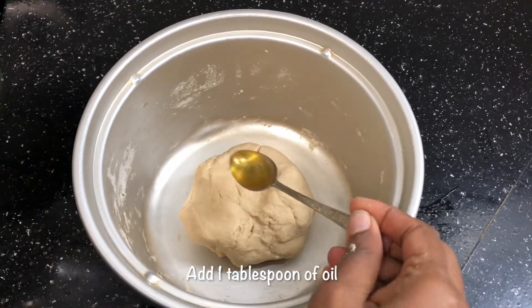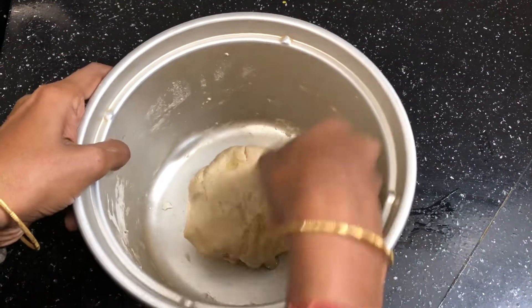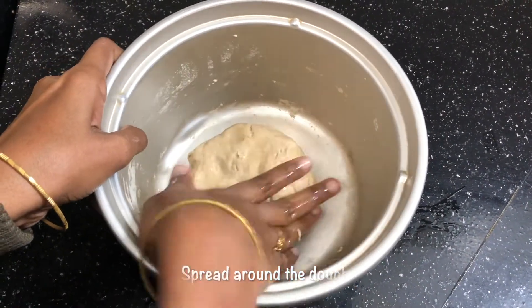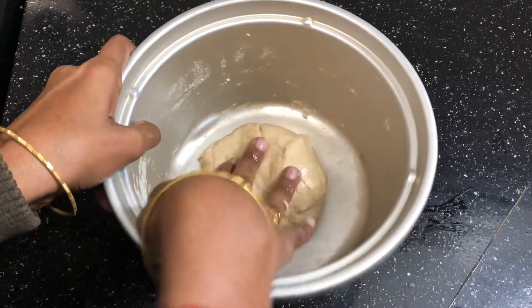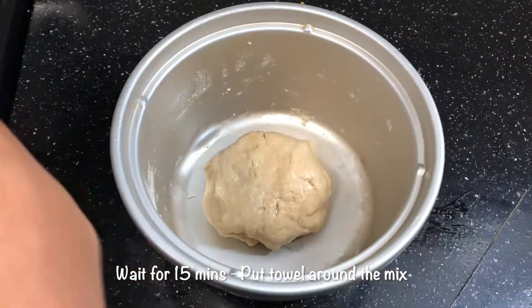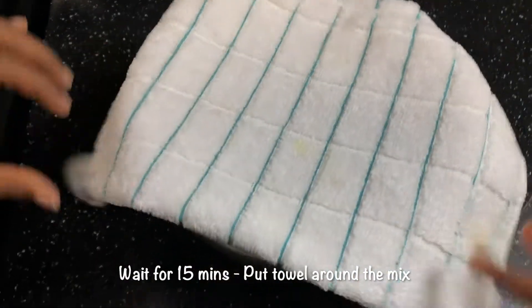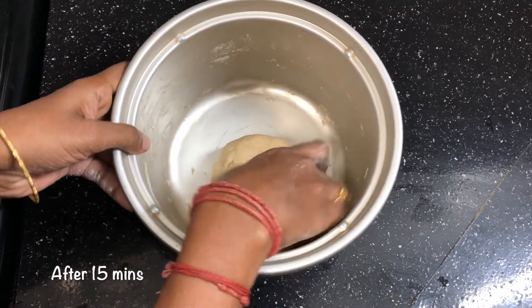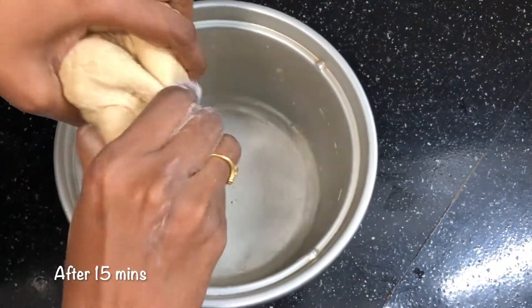Add 1 spoon of water and put it in the water. Put it in for 15 minutes. Put it in the towel and let it rest.